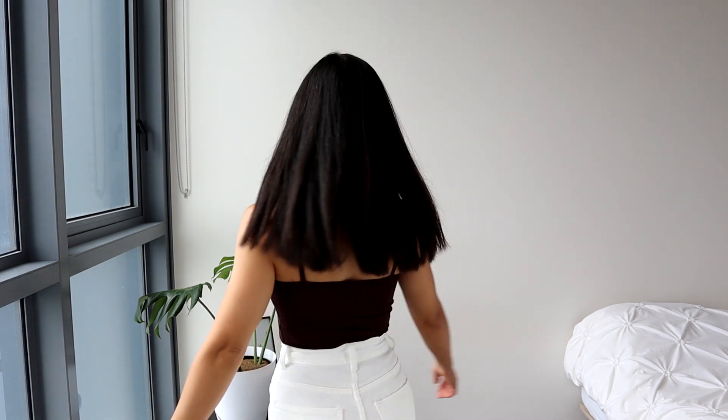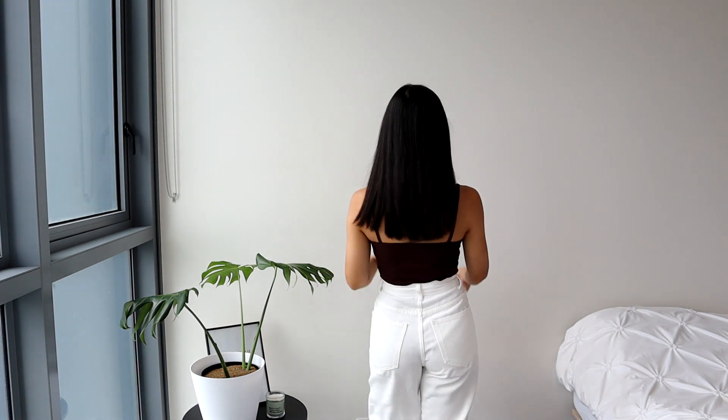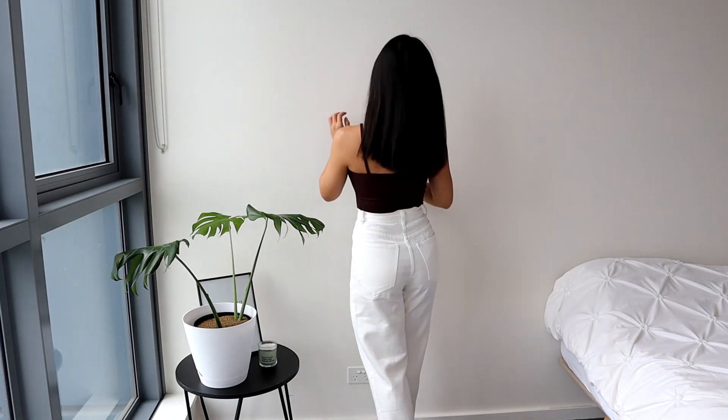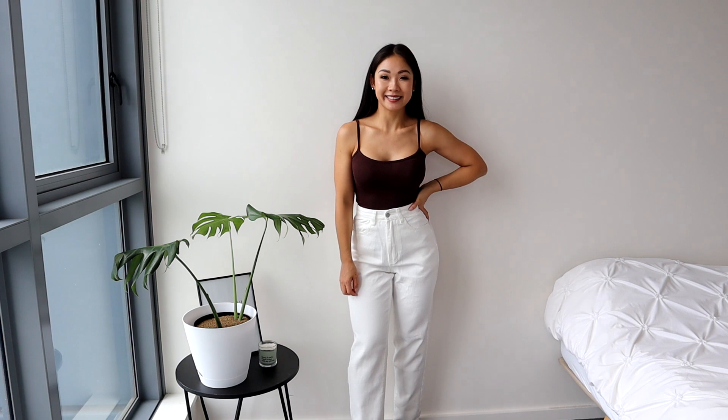I love this cami top — I actually don't mind that I have two of them now. It's just so cute and so comfortable. I love the way it fits — it fits me perfectly. Even without the straps being adjustable, it sits right where I want and the straps aren't too long at all. The length is great — you can tuck it in with high-waisted bottoms or just leave it out. It's such a versatile top you can dress up or down. It's so soft and comfortable. I'm literally obsessed with this color — it's actually the first brown piece I've gotten and I absolutely love it. It goes so nicely with my skin tone and is easy to pair.